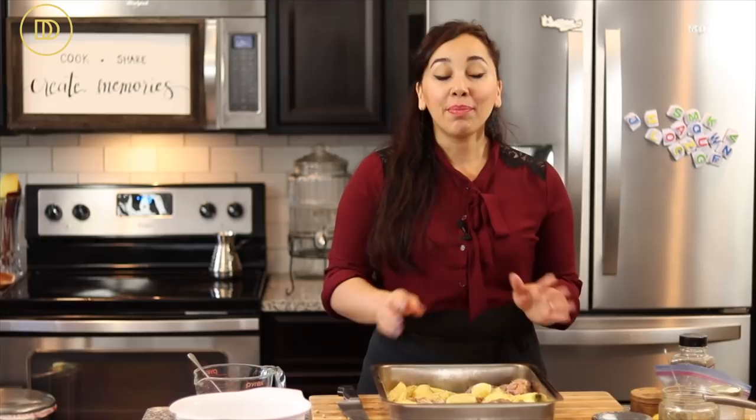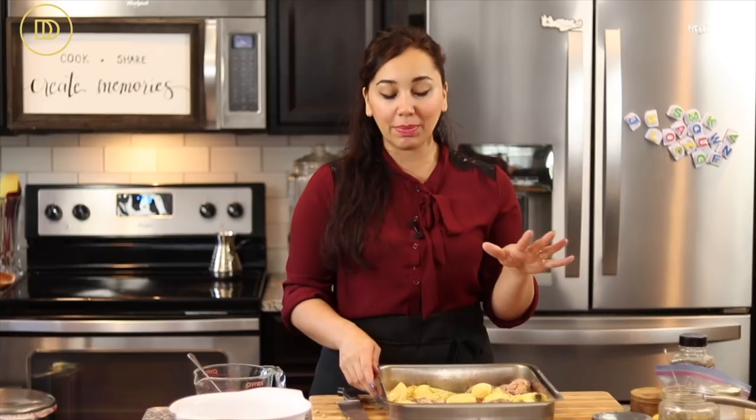My oven is preheated to 425°F. This is going to bake uncovered on the center rack for about 45 minutes, or until the potatoes are fork tender and the chicken is fully cooked. You can raise the temperature to 450°F during the last 15 minutes to get a really nice color on everything.